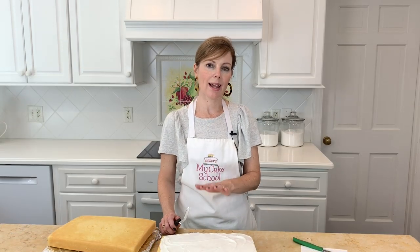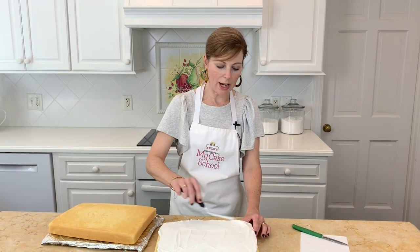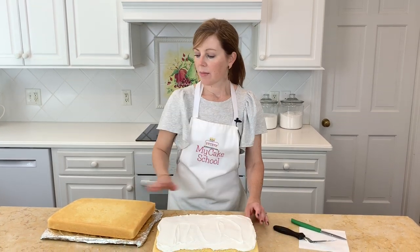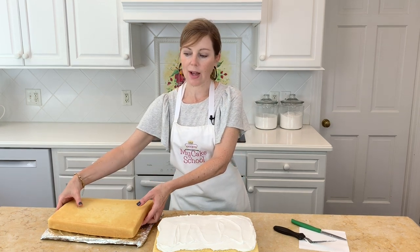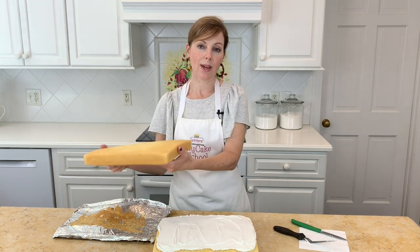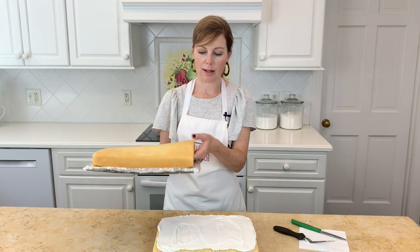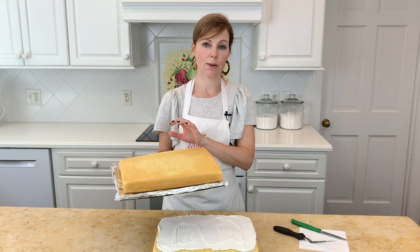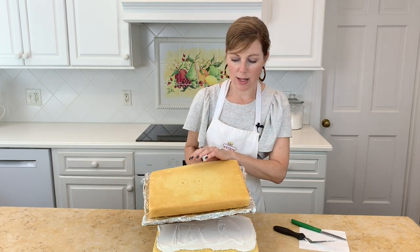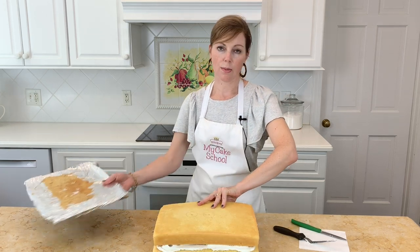I've already added a layer of classic vanilla buttercream to the first layer of cake as our filling. Now I'm taking the second layer and adding it to the first — my layer is partially frozen so I can easily pick it up and place it on. If your cake is fragile or soft, you can keep it on the cake board. I had lined my cake board with foil so we can reuse it; it gives a little more support if needed.